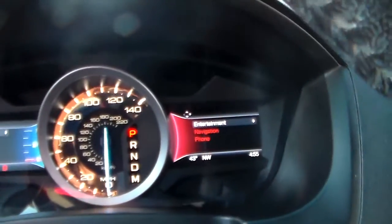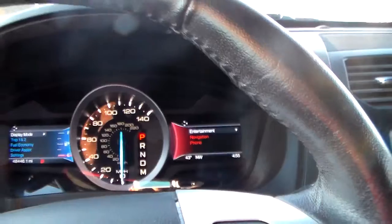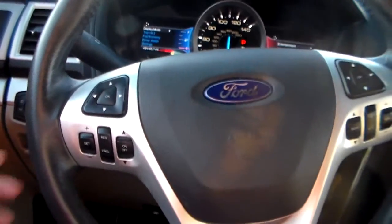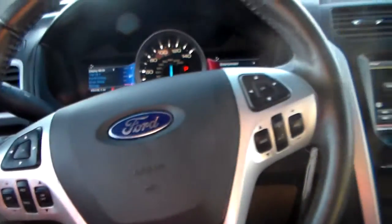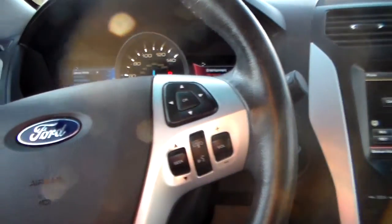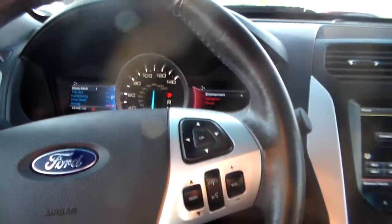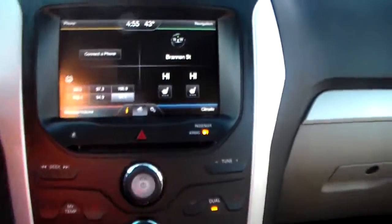Up here is going to be your information cluster with fuel economy, trip meter, anything like that. Down here is going to be your steering wheel mounted controls for your audio, cruise controls, and Bluetooth and voice recognition. So if you get a phone call and your phone's in your pocket or bag, don't want to take your hands off the wheel, just press the button — make sure you stay safe out there.